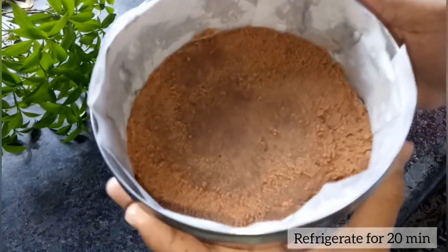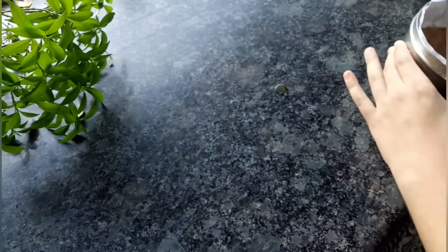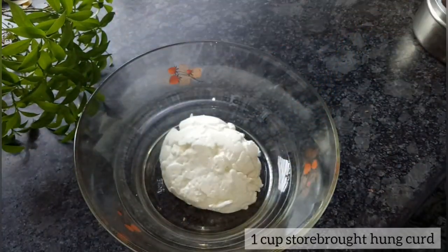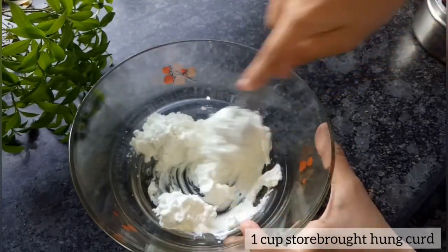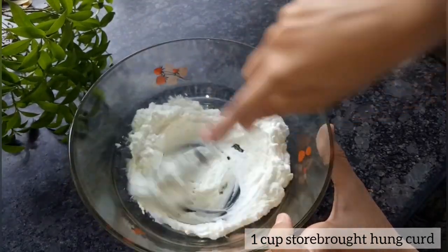Till then, let's make the cheesecake batter. For our batter, we need about 1 cup of store-bought hung curd. It is necessary to use store-bought curd because that will provide the proper texture required in your cheesecake. I'll just soften it up.